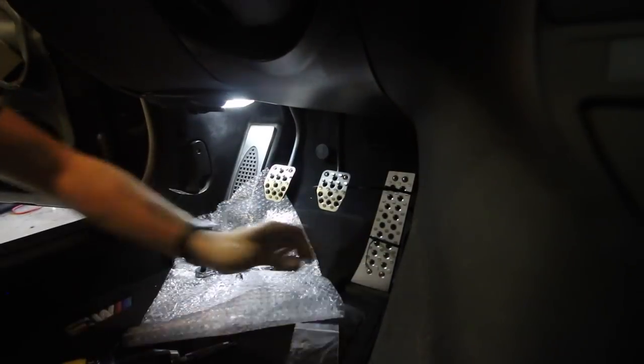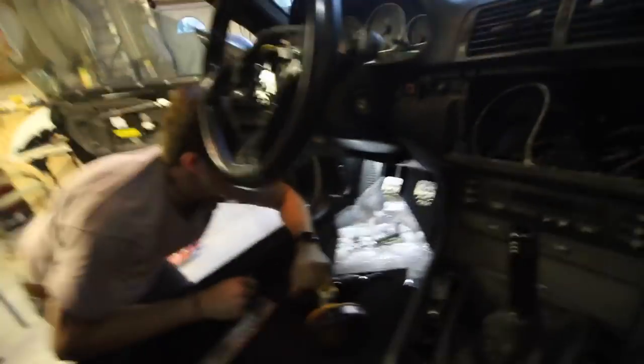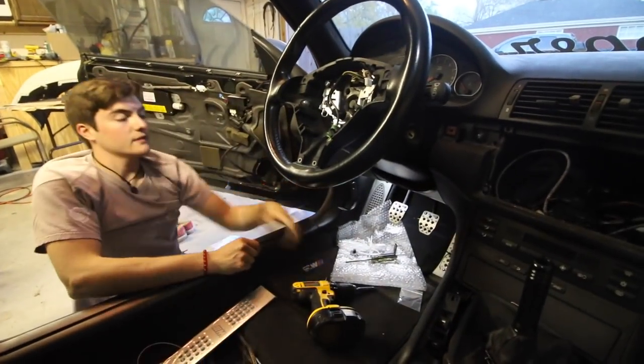All the hardware is in and it's been tightened by hand with a Phillips head screwdriver. That concludes the install for the three pedals.